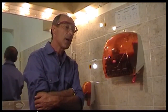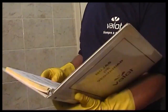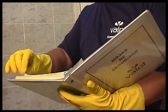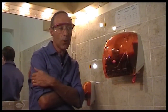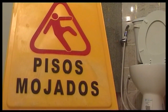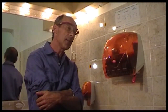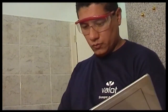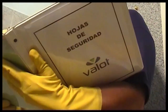Comenzamos ahora la limpieza del baño. El baño es muy diferente del sistema de limpieza al que vimos recién porque tiene muchos más elementos y mayor riesgo de contaminación. Lo primero que se hace, común a todas las medidas de limpieza, es poner el cartel de piso mojado en la puerta del baño para no permitir que el público siga ingresando. Una vez colocado el cartel, leemos la ficha técnica de los productos si fuera necesario, la hoja de seguridad y el procedimiento de limpieza del baño.